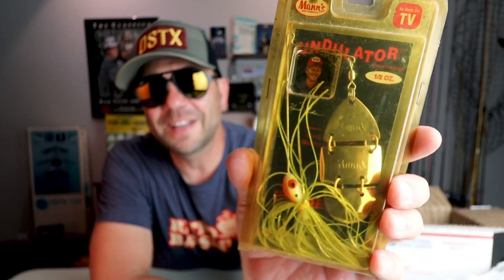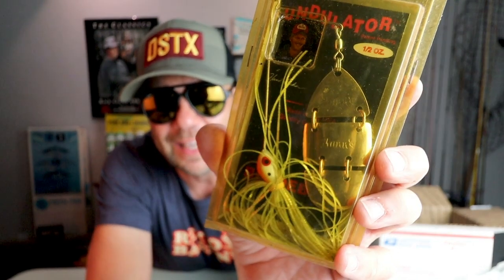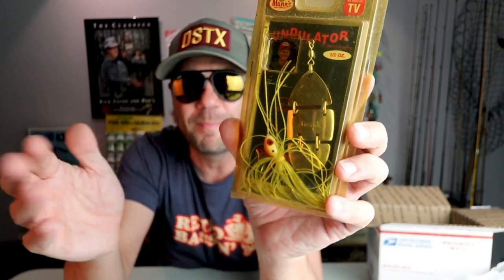And the last lure is definitely a goodie — an old-school spinnerbait from Mann's, the Undulator. What's interesting about this bait is it's got a three-part blade that is jointed, and you can almost imagine that this thing probably goes through the water a little bit like a swimbait.